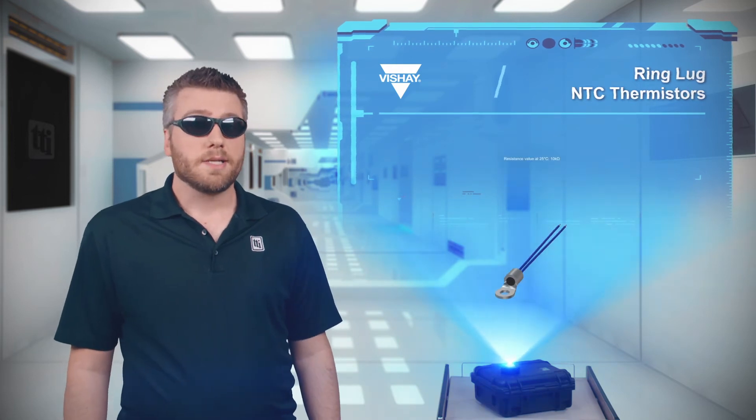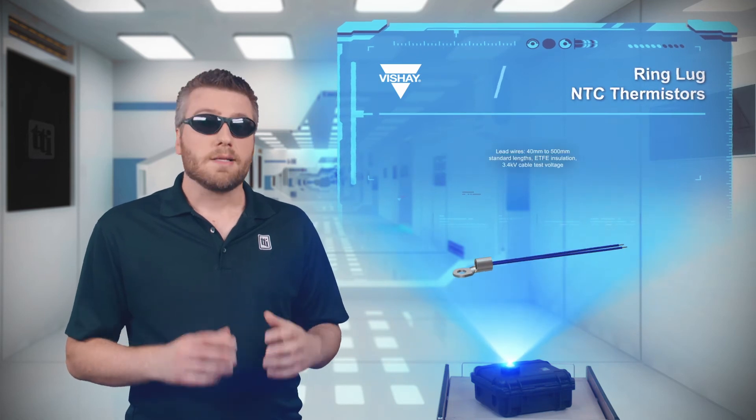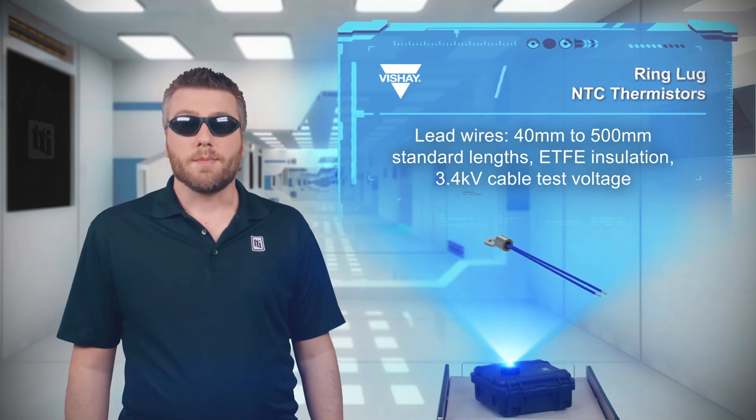The thermistor has a resistance of 10 kilo-ohms, and the lead wires are silver-plated copper with ETFE insulation for durability in extreme environments. And for added value, this product can be customized to meet specific requirements.